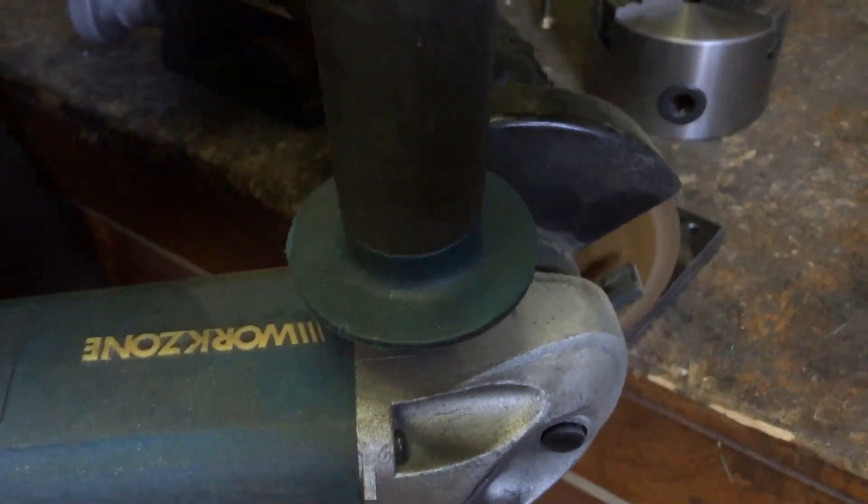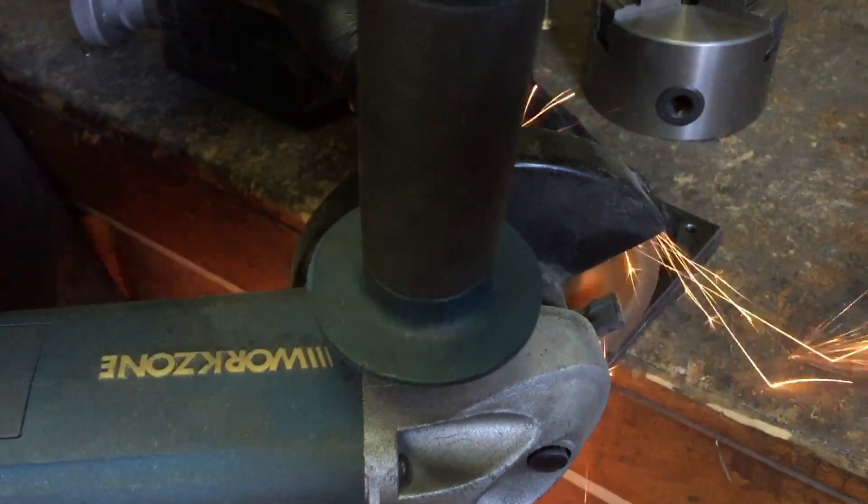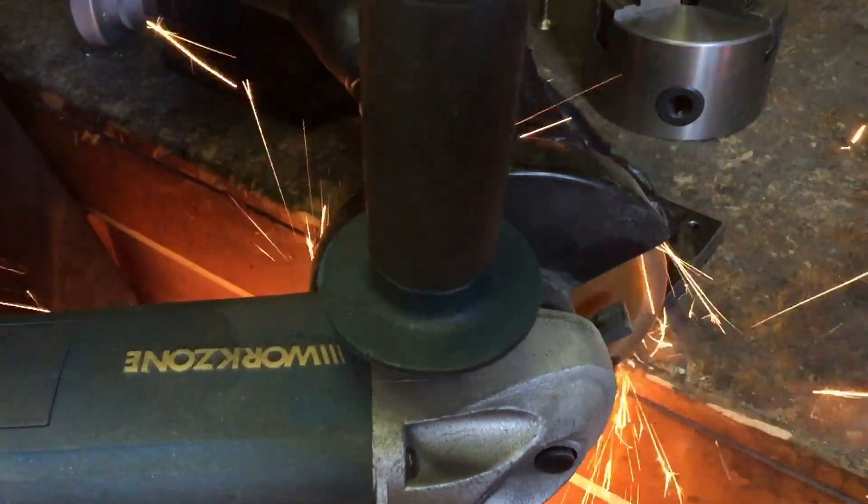Now all the holes I need have been drilled, I can part those two plates — I'm just cutting off those tack welds.